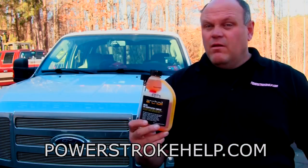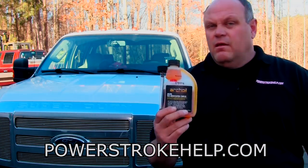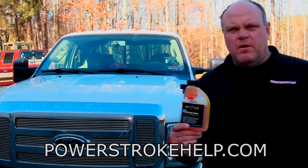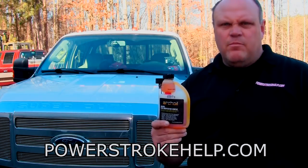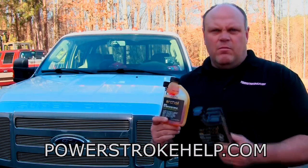The two combined together will absolutely make your truck live longer and run more efficiently. These are very expensive trucks to keep up and we don't need these things failing prematurely. We have to do everything that we possibly can to keep them running as long as possible.